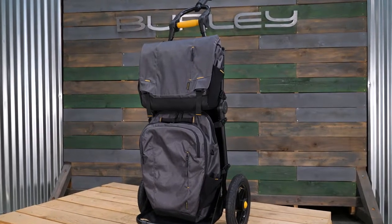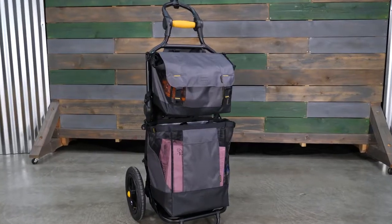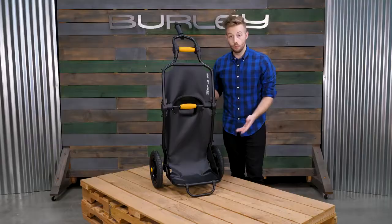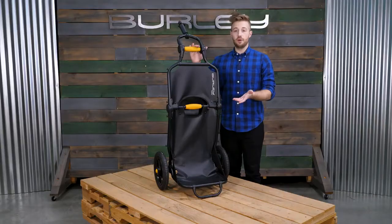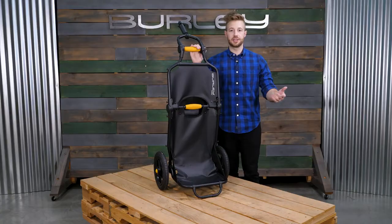The Travoy's Transit Series bags quickly attach for the commuting professional. The Travoy's Market Series bags help you easily transition from a shopping to cycling experience. Wheel guards keep gear safely away from the wheels. Quickly attach a light for extra visibility at night. The Travoy is ready for any urban adventure — from hauling the day's groceries, luggage, or gear by bike.